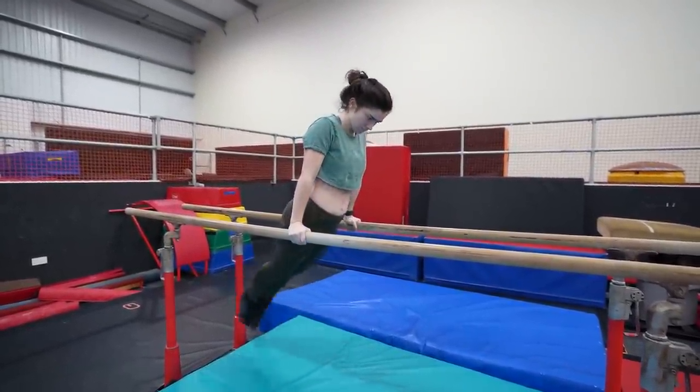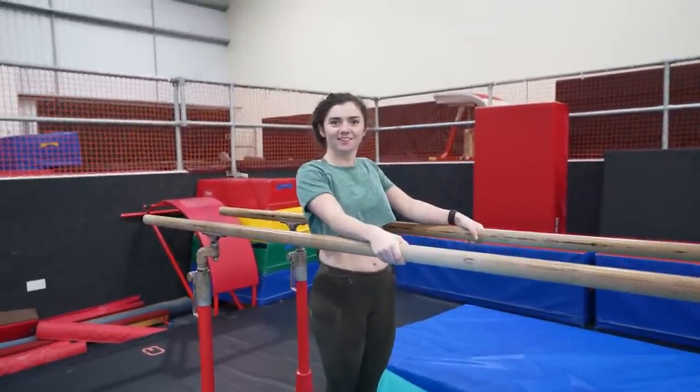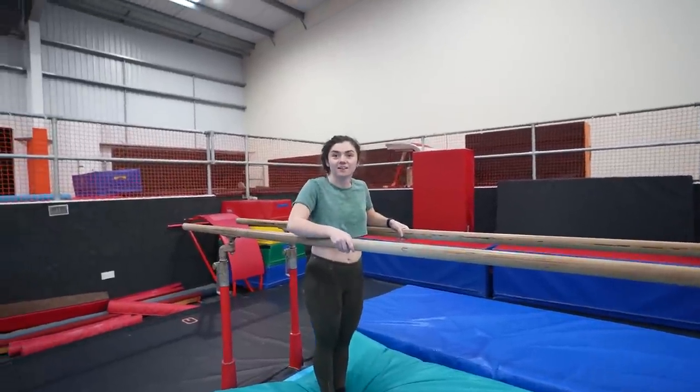To squeeze everything — the only thing that changes is your shoulder. Looking forward, chin up. Look at the end of the p-bars — that's it. That's nice. Really good. Well done.